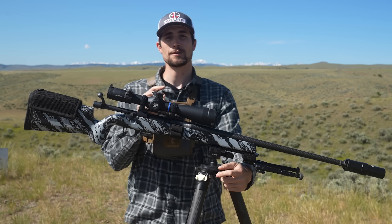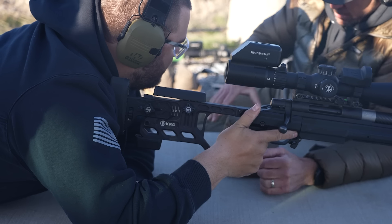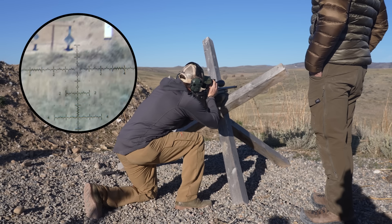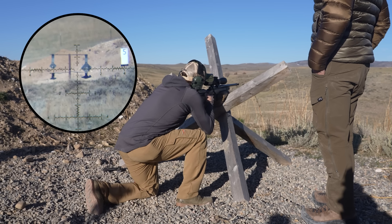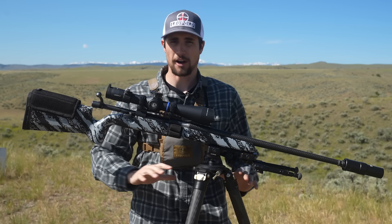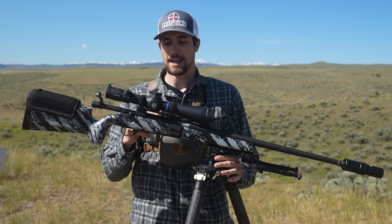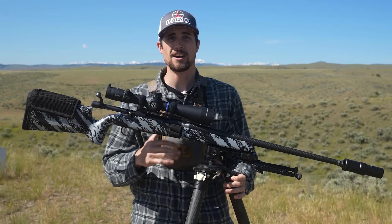Hey guys, this is our second episode with our friend Jared Miller. In our first episode last week, he went over basic fundamentals, got us in the prone shooting position, and critiqued everything. We jumped over to a barricade, ran through some stages, and he taught us how to build kneeling positions off obstacles. Today's video is strictly going to be all off tripods — something that can become very handy in hunting situations.